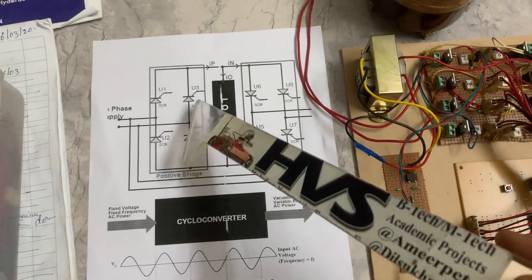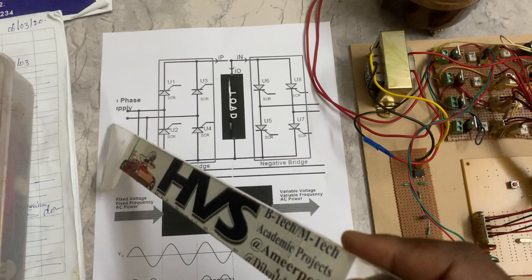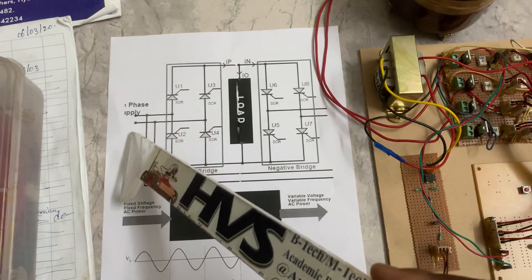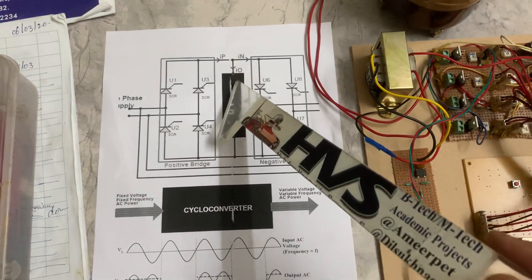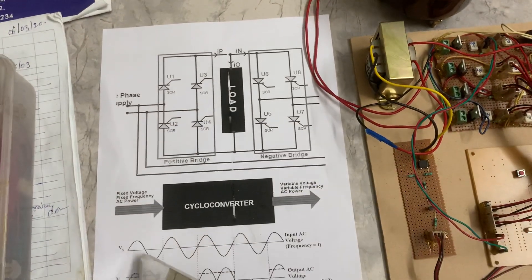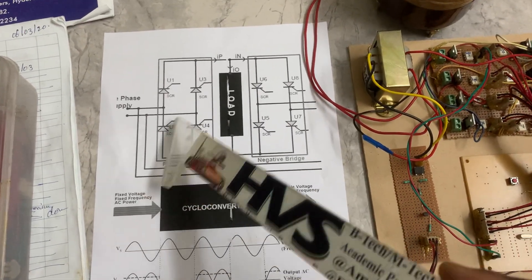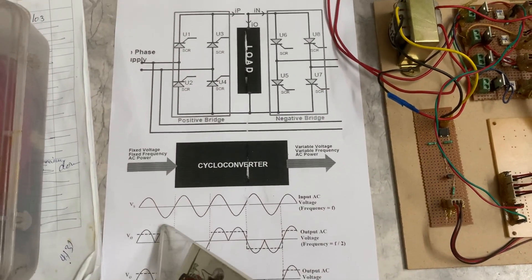After the positive half cycle, in the negative half cycle, we control U3 and U2. During the negative half cycle, the top is negative and the bottom is positive. These two thyristors conduct during the positive half of the input, and these two conduct during the negative half, so you still get positive voltage at the output — the output current remains positive.